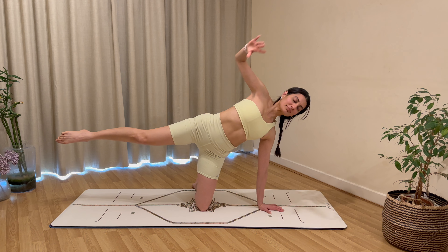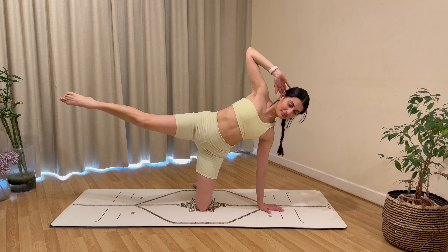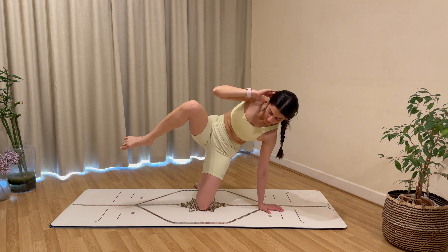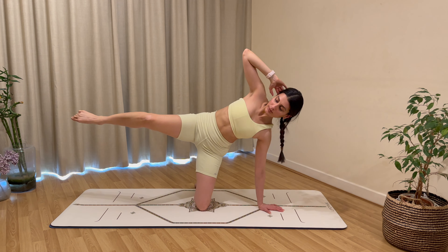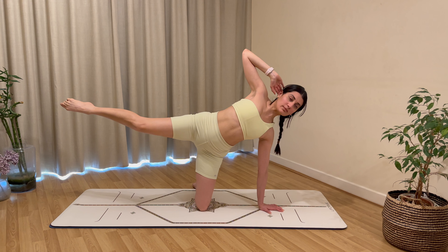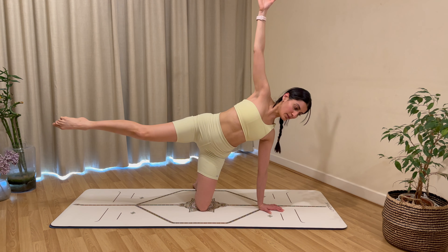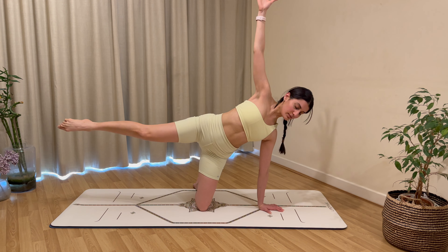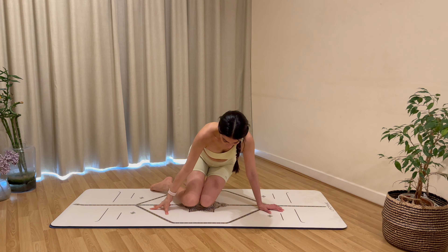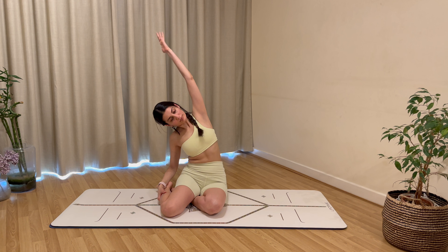Reverse the direction of your circles — go the opposite way, keep breathing. Hold your leg still, bring your left hand behind your head, exhale to pull elbow to knee squeezing the side of your waist, exhale to extend — inhale to bend, exhale to extend, squeezing through the side and squeezing the leg. Just two more, then last one — hold your leg extended, bring your left arm up to the ceiling, and pulse the leg up for eight, seven, six, five, four, three, two, and one.